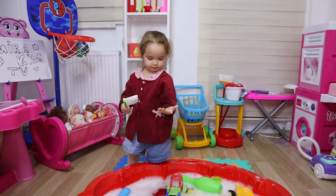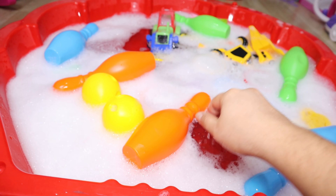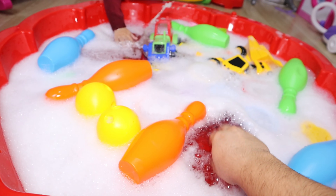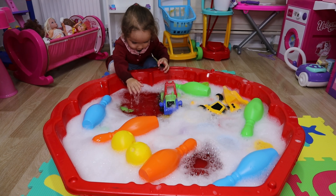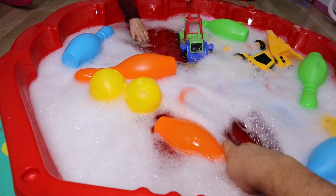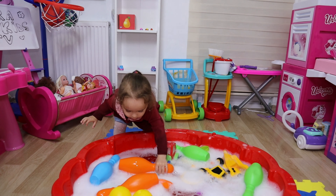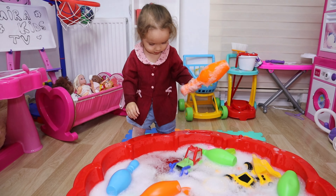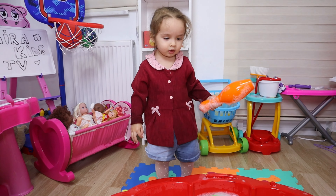Do you like the sound of the water? Would you like to play water? Now you can watch it. Yeah, clean it please. Shake it in the water, put it in the water and shake it like this.